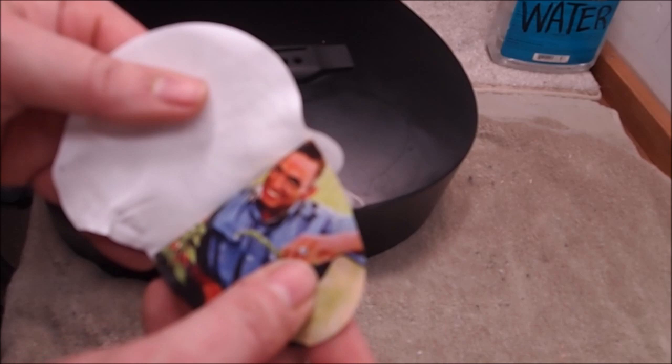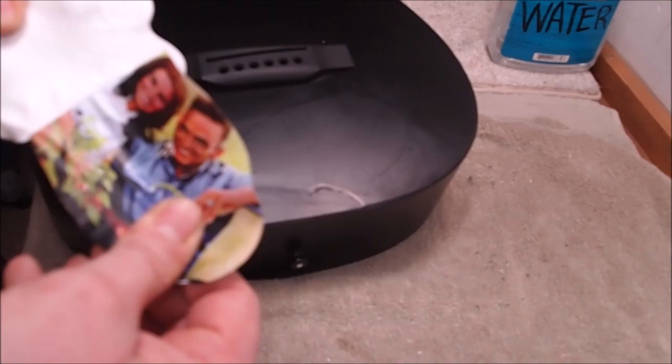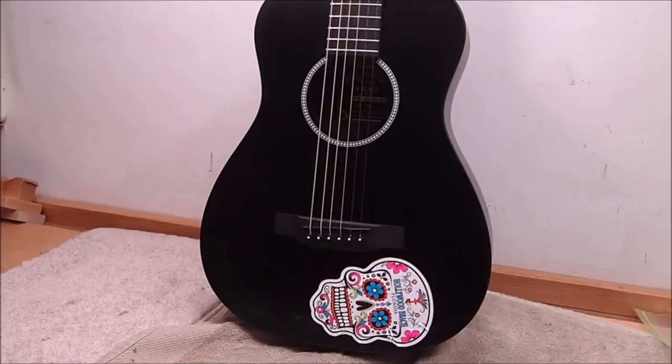I got a bit of a surprise when I went to reapply the sticker because it felt sort of weird, and I could peel it back - and who's that? Why, it's Johnny Cash and June! Someone covered up June and Johnny with a sticker of a skull. Freaky, man.